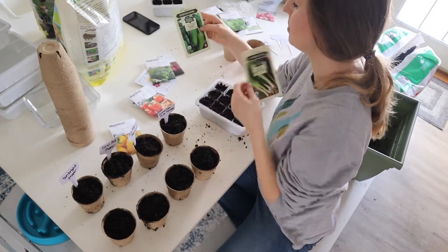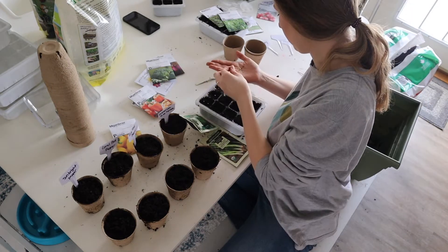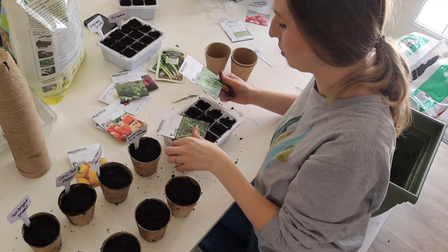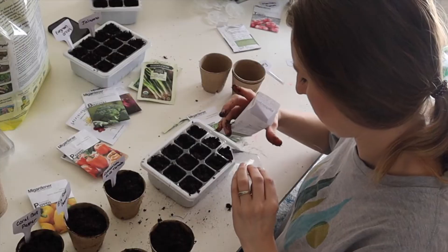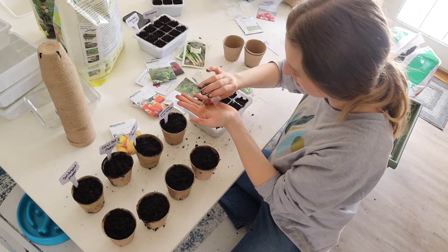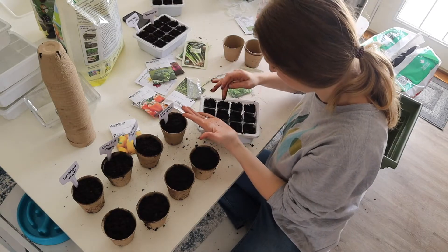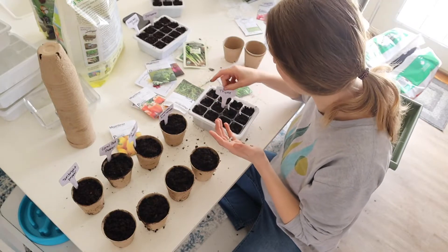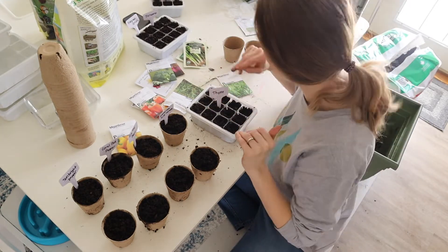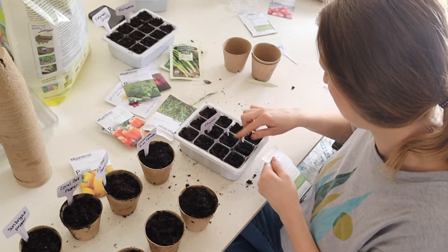Next up is our green onions and some jalapeno peppers for our salsa. And then lastly for today's seeds, we're going to do some thyme and some rosemary. Some more really, really tiny seeds. I'm going to get all the dirt off my hands so I don't mix up the seeds. I think I'm just going to shake some in here — I can't tell what's seed and what's dirt. Now at least I know that there are definitely some seeds in there, but they fell into the wrong little cubes, so I have this weird shape, but it'll be all right. I just have to remember that these over here are thyme and these over here will be rosemary.